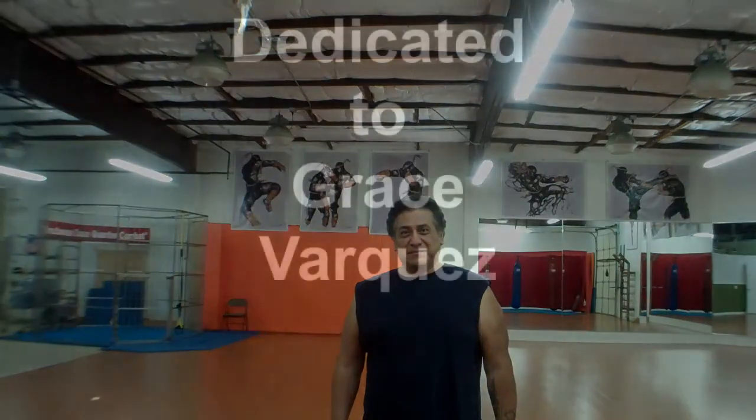And Grace, this one's for you. Take care. Bye.